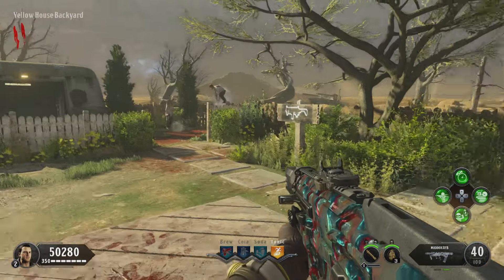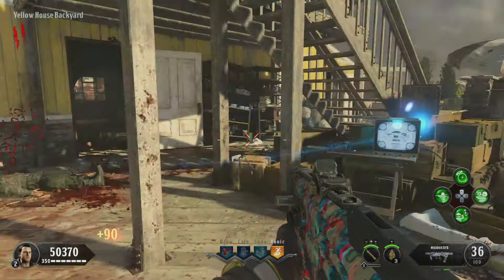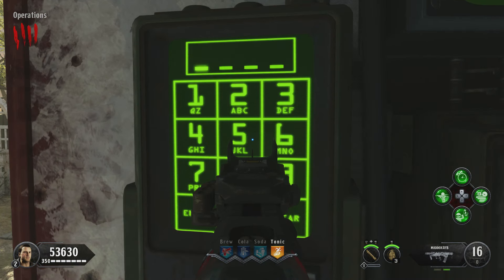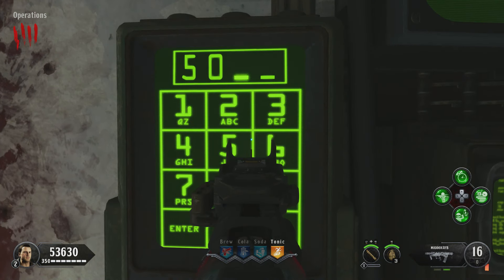Once you do the same for all four TVs, you will have a four-digit number. Have that ready, then head over to the operations room and input the number right there. Just aim in and interact with each number.